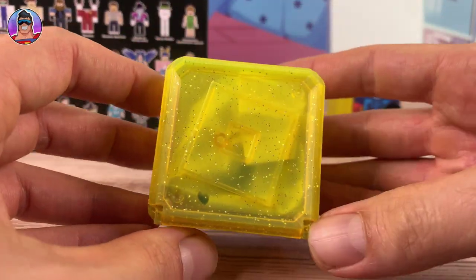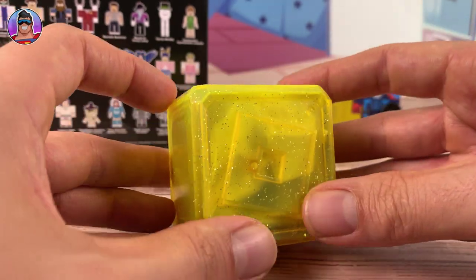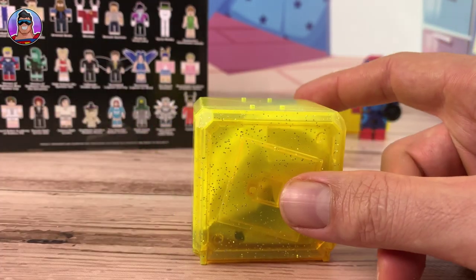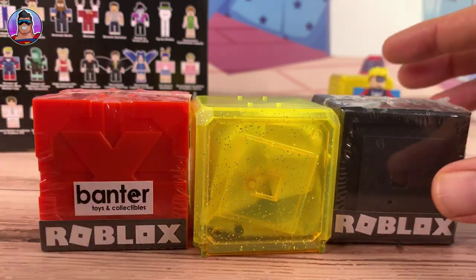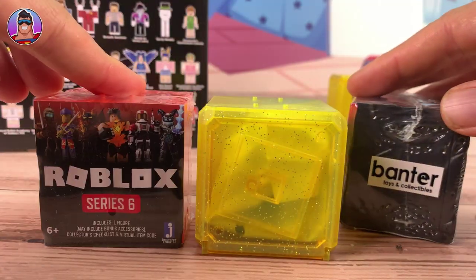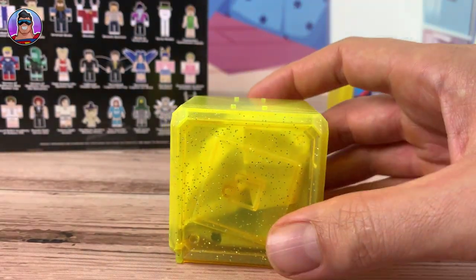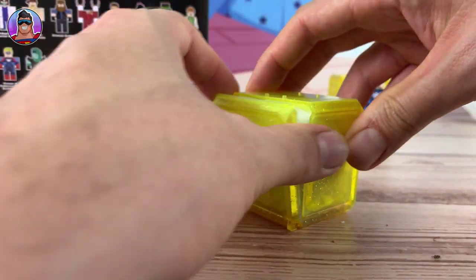Look at the cool yellow box! So this is why I think this is a celebrity box - it's all sparkly and the corners are a little bit more rounded. These aren't celebrity ones, but this is the normal series - this is Series 7. I've noticed the celebrity ones are a bit glittery and have the kind of rounded-off edges, which is still cool.